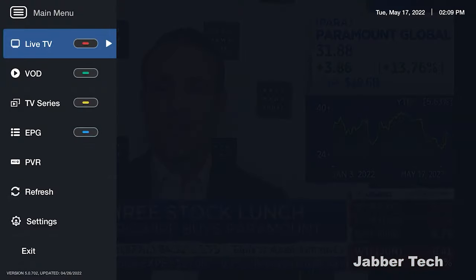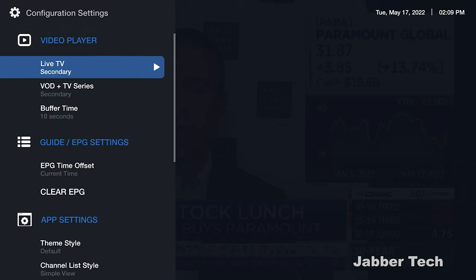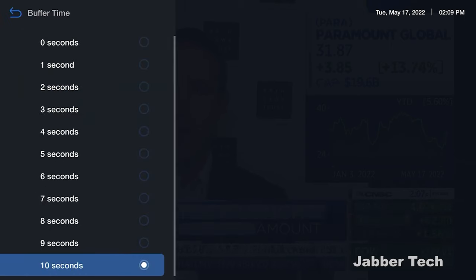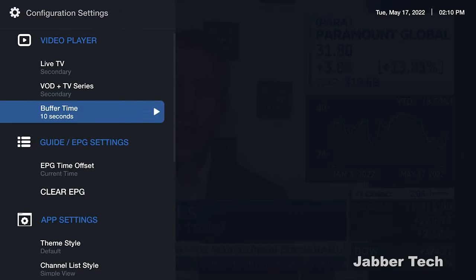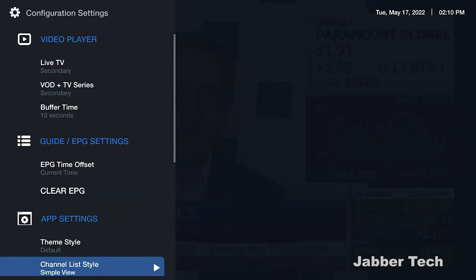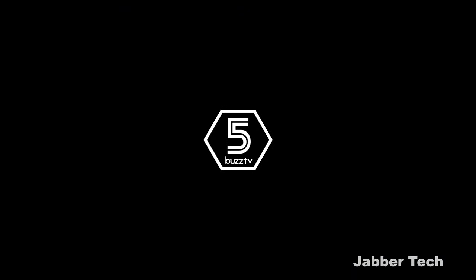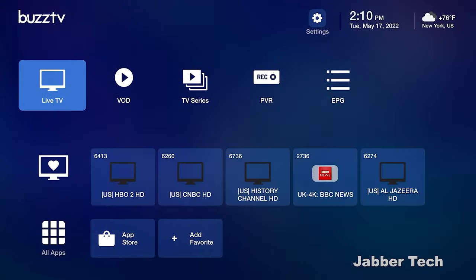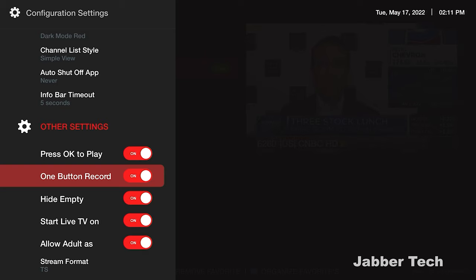Back in settings, under Configuration, you can set buffer time — I usually leave it at 10 seconds, though it varies depending on your internet connection. A little extra buffer helps if a channel drops out. You also have options for themes, so you can change colors to customize the look. I definitely like the BuzzTV 5 interface — it gives more customization than before. You can enable one-button recording and have the BuzzTV interface load live TV the moment you turn on the box.